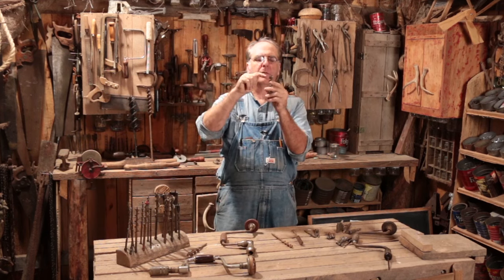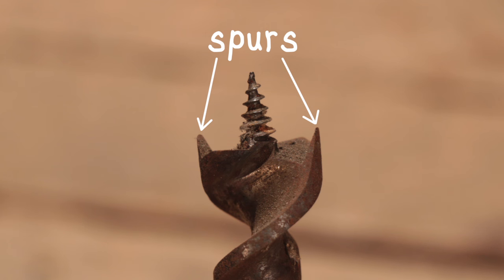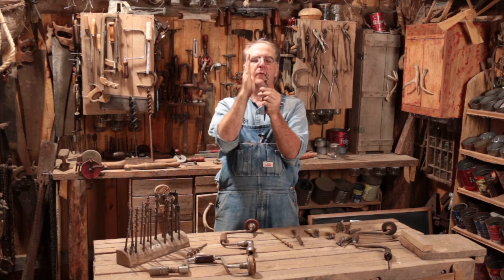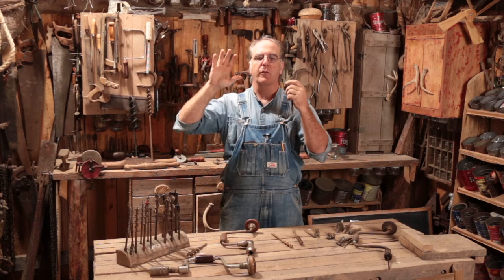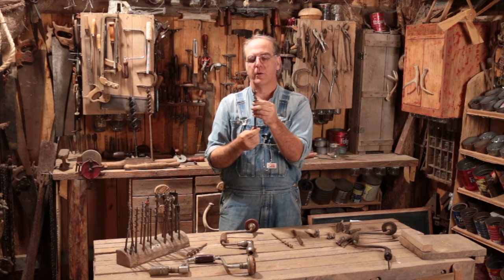The bits have two other features normally. One is little spurs — two little spurs on opposing sides — and those spurs are pretty sharp. They need to remain sharp because, as the bit spins, they're cutting your outline for where the lips will cut. The lips are horizontal; the spurs are vertical. The lip is the cutting force — actually cutting across the grain to make the hole. The spurs cut out the circle as you go down so the lips cut cleanly and not jagged.